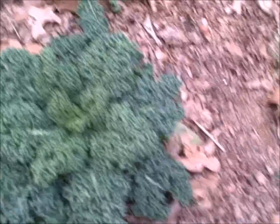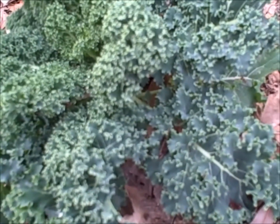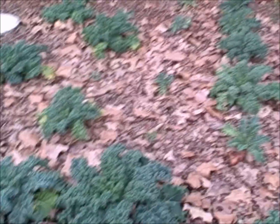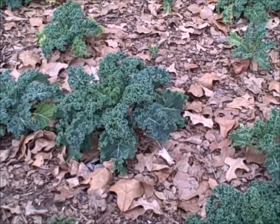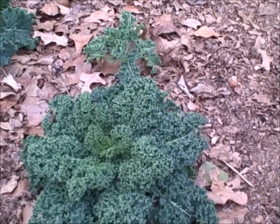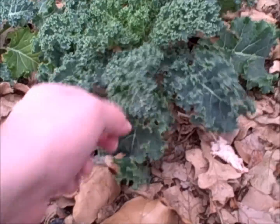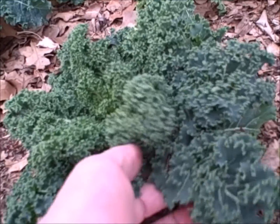Kale — dwarf curled blue dwarf curled. What can I say? They seem to be healthy but they're not thriving. They're only about three, three and a half inches tall. Looking at the growing tip, they haven't really changed all that much in the last few months. Granted it's been a fairly cold winter, but I expected these to be double in size. I haven't done any harvesting off of these yet because I keep expecting them to grow — and they're not. They look very healthy, but they're not growing.